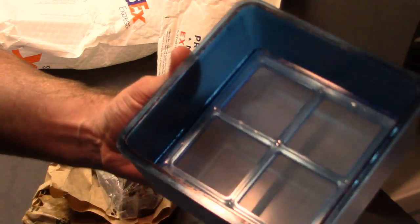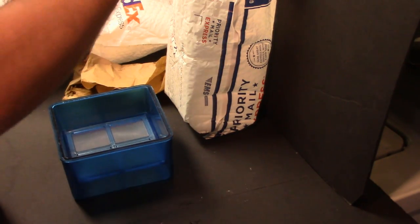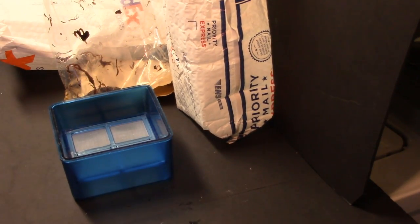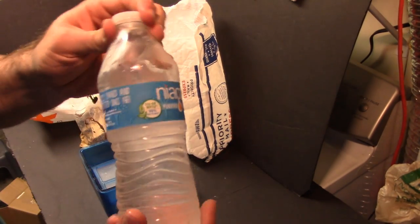What we got here is a worm keeper from California Black Worms. It's like a sieve with some netting, and the worms will stay in here. You fill the bottom with some water. The idea is that you have to use cold and dechlorinated water, and I don't have any cold dechlorinated water, so I'm going to use some bottled drinking water.